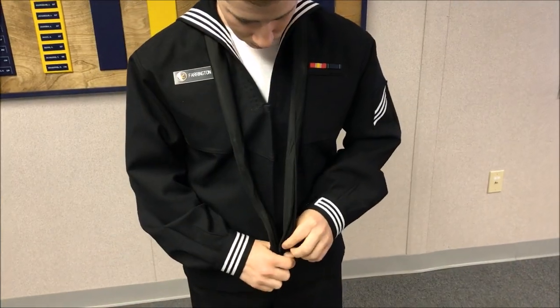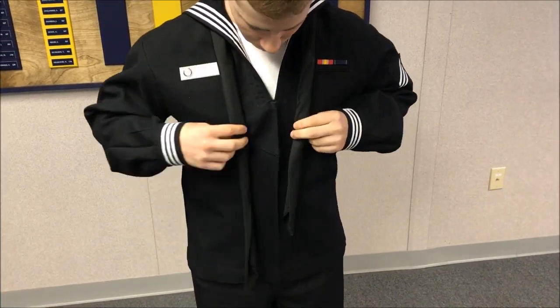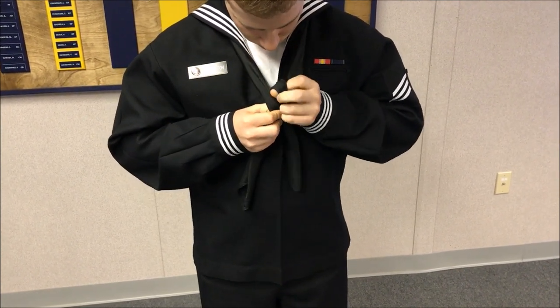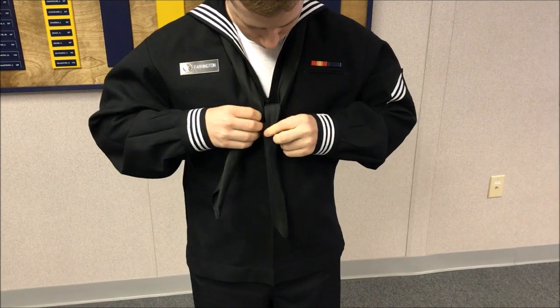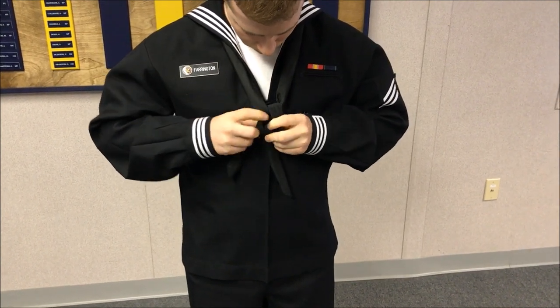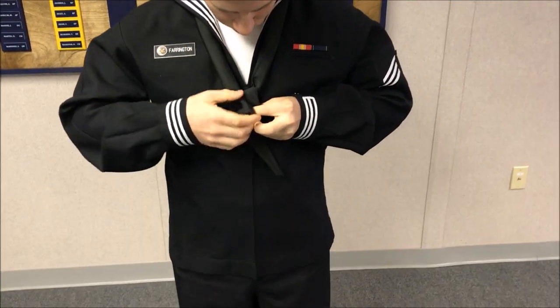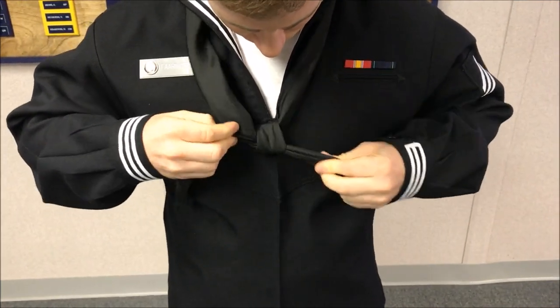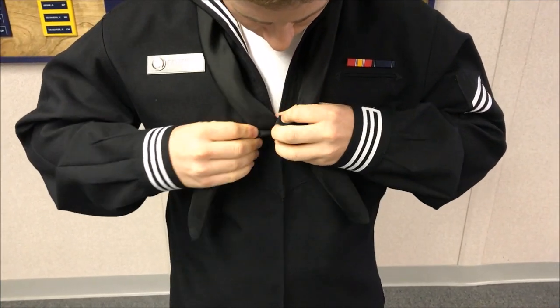Now in this part of the video, we're going to take a look at how to tie the neckerchief in a square knot. The square knot should be the exact same tie for the whites and blue uniforms. However, the blue uniform is going to be a little bit shorter on where the square knot needs to be positioned. You can see the link below on how to actually tie the square knot step by step if you need slower images.